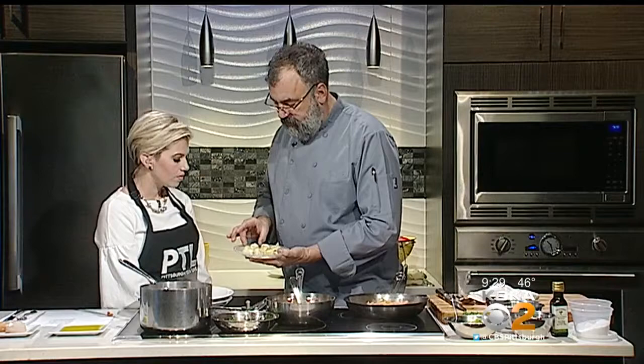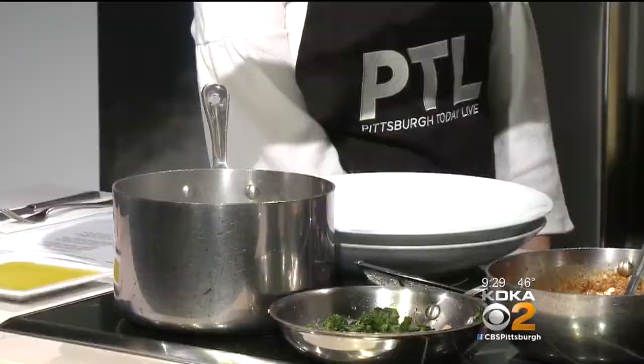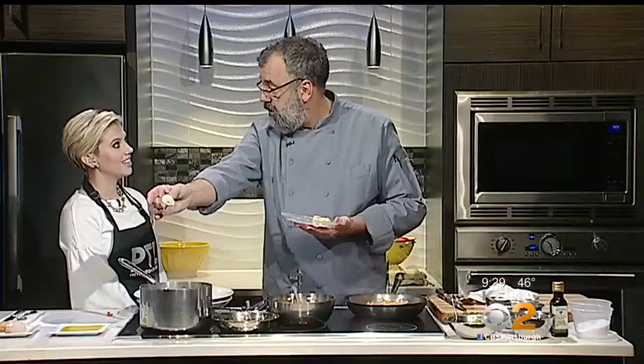We'll get all that in the pan. While that warms back up, these are some tortelloni with a tomato spinach filling for the second pasta. If you drop it from high, it splashes. But if you come down low and just place it in, it doesn't splash — so it's actually safer to get close to the water.